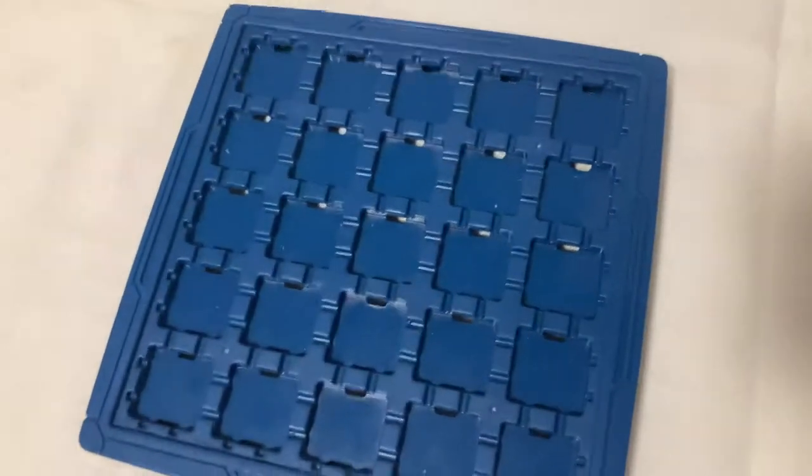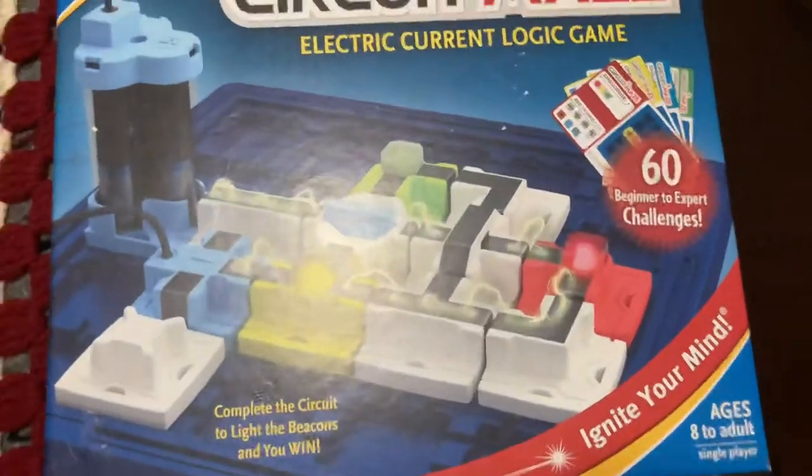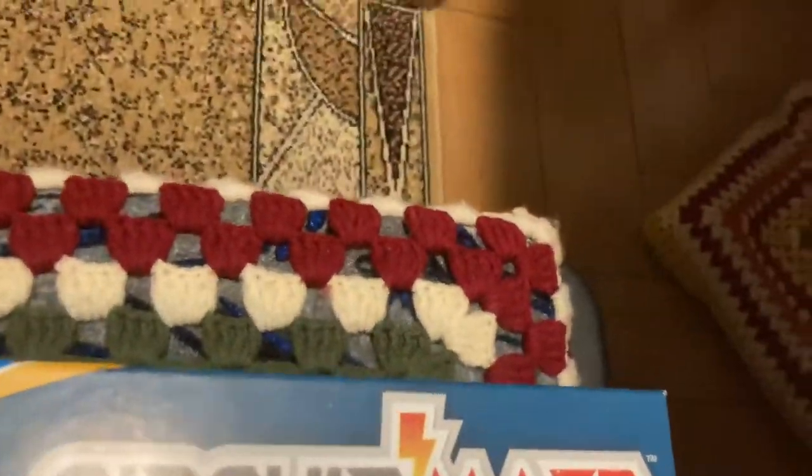Hey, what's up guys! Here is me, The Gamer Toys, and today we will play Circuit Maze Electric Current Logic Game. We will unbox it. I have played with this game before.